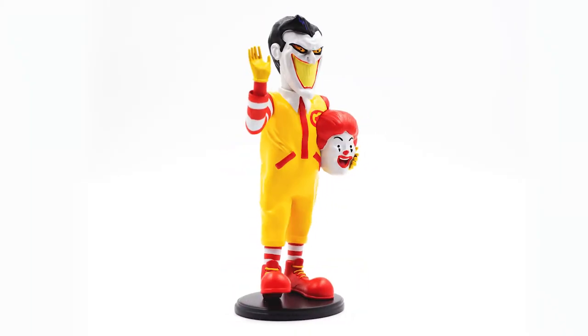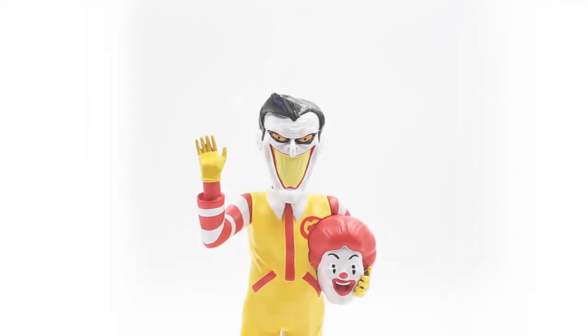I'm looking forward to more unmasked toys by Alex in the future — I hope you are too. Thanks for watching this episode of Blind Box. If you've enjoyed this episode, like this video, and to keep updated on all new videos, subscribe to the channel. Until next time, keep collecting.